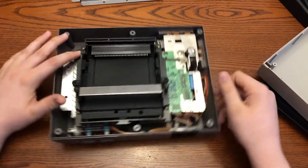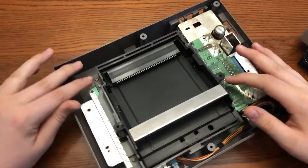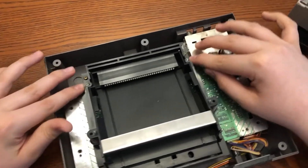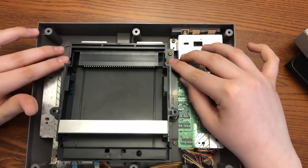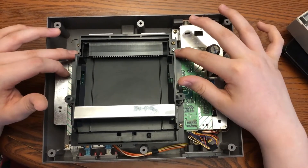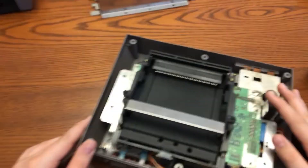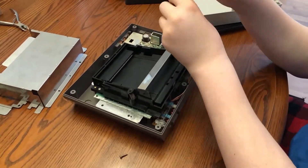Take out all the screws on the cartridge tray. There are two long screws, which should be the silver ones, as you see there. Make sure that you try to keep them separate as you might get them confused, and always remember that they are the ones in the middle. There are just four regular screws keeping the rest of it held together.